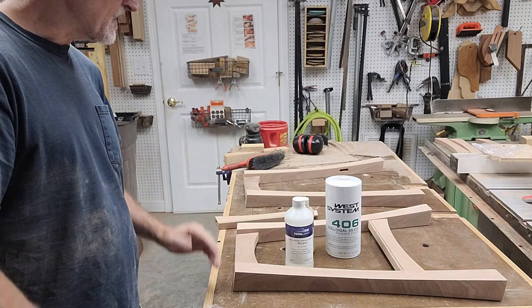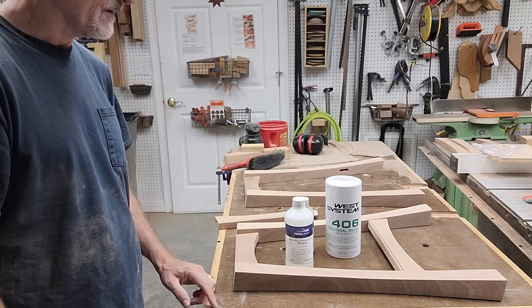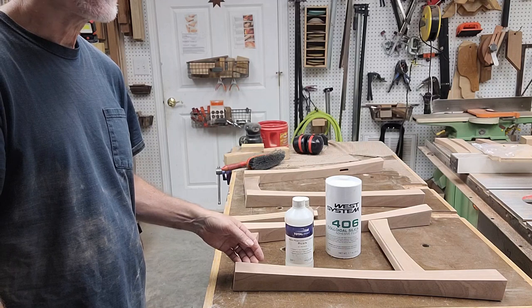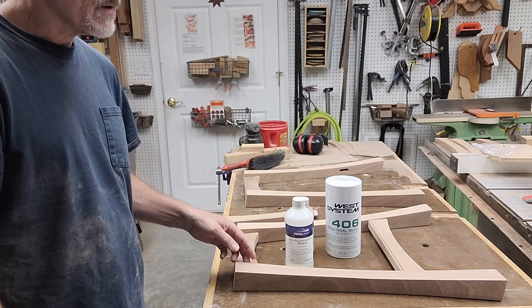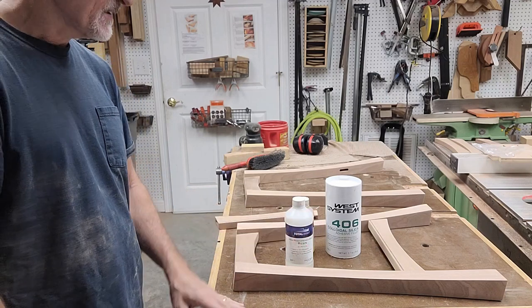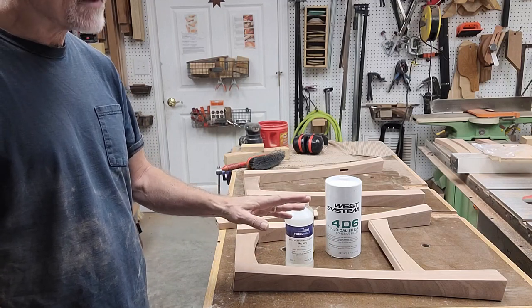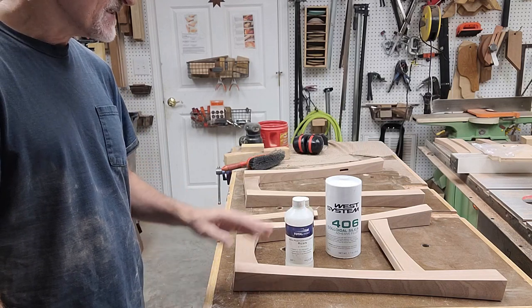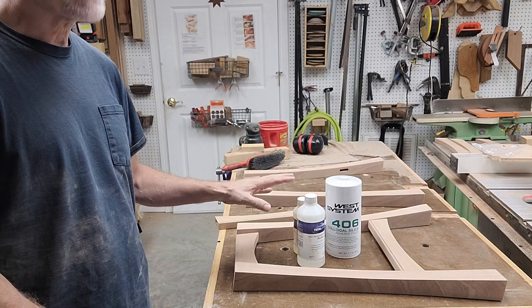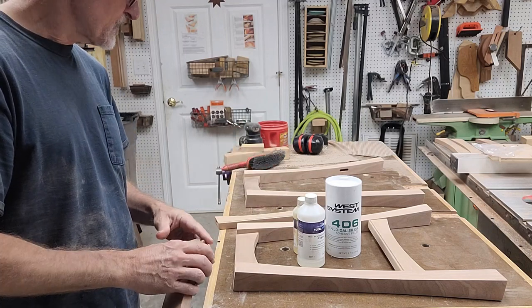One last thing about epoxy you may not be aware of: if you're not going to stain or dye the wood - which I'm not here - epoxy is great because any residual glue colors the wood the exact same color that an oil-based finish will. So you don't have to worry about getting all that glue off; it won't give you blotches from the glue. It'll look a bit ugly after gluing with some dark spots, but when you finish it, it will all look perfectly even. Now if you're going to dye or stain, epoxy is one of the worst choices because it's hard to remove. I would never use it if I was going to dye or stain.